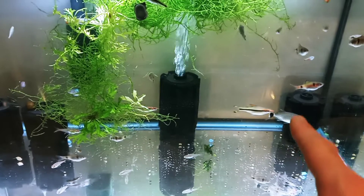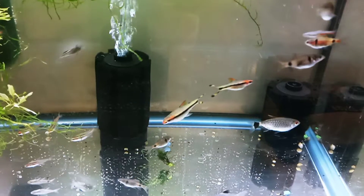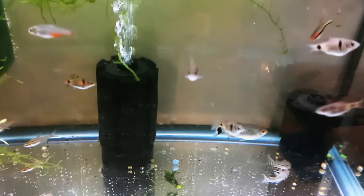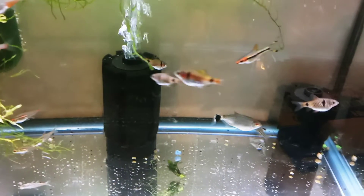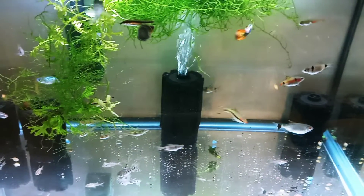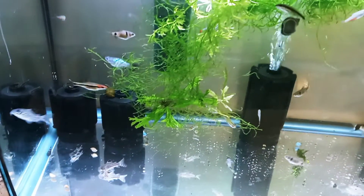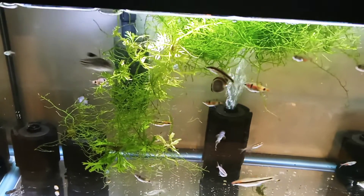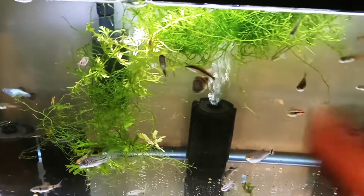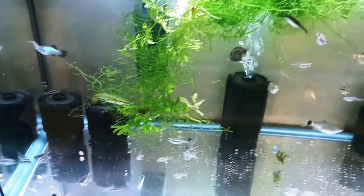There's one fish that's been in this tank for a long time and is going to be the permanent resident of the quarantine tank as other fish come and go — it's a red eye tetra or lamp eye tetra. I never intended to buy it; it was accidentally scooped up and bagged with some other fish I got from a Petco. I'll also keep one of the Siamese algae eaters in here and move some to different tanks.